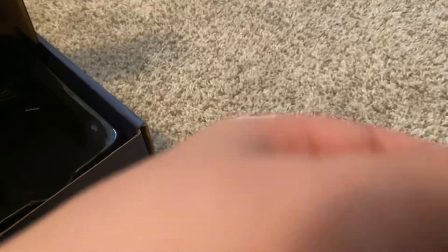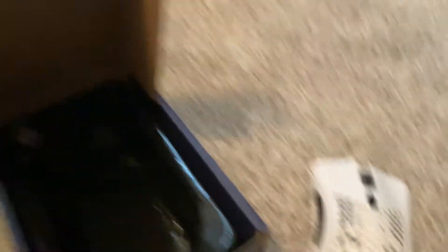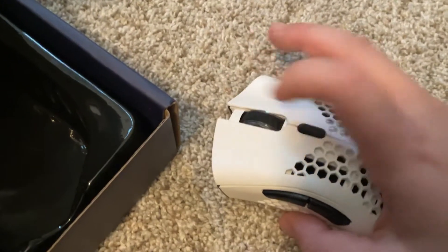Tiny phone mouse. Here's the USB port. Here's the sound test. It's clicky.